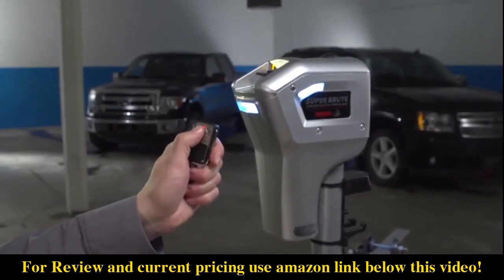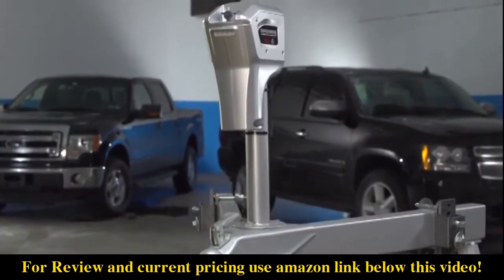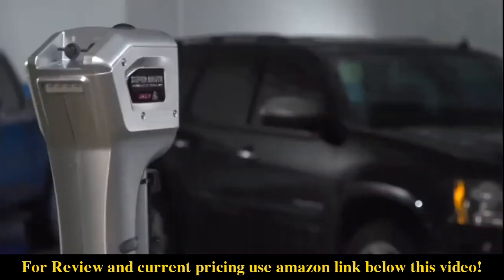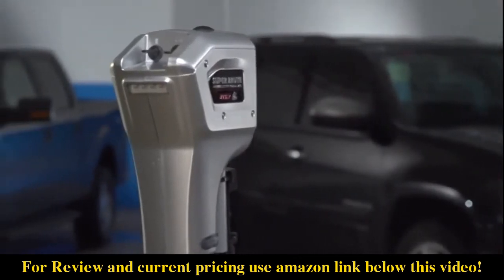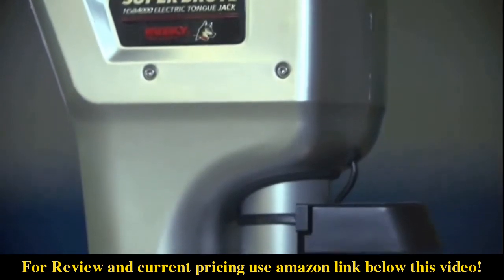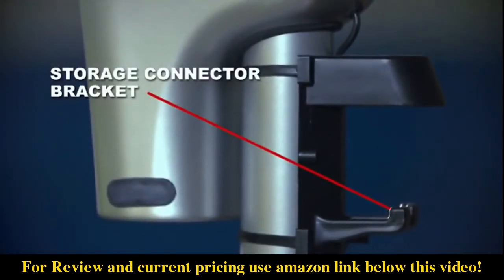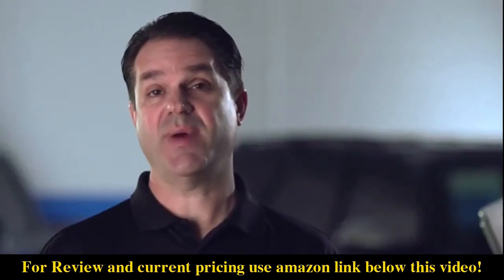Hardened steel gears, soldered electrical connections, and overheat protection all add to the durability of the Super Brute, which draws 24 amps of current at full load. Husky's innovative trailer connector storage bracket provides a place to park the trailer connector plug out of the weather. The Super Brute includes six-foot 10-gauge power supply wire and a 30-amp resettable circuit breaker and mounting hardware.